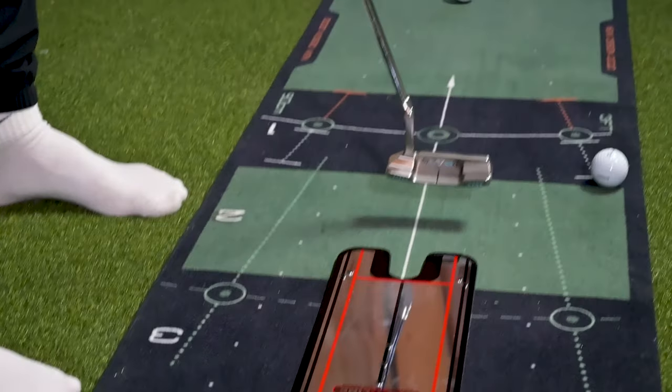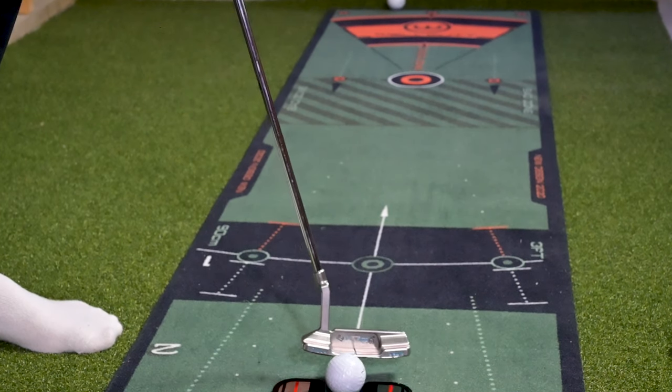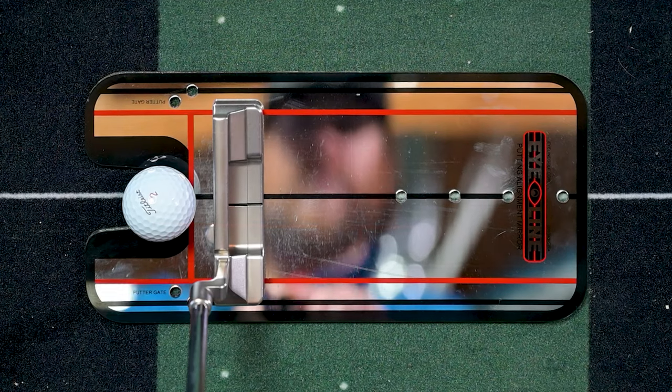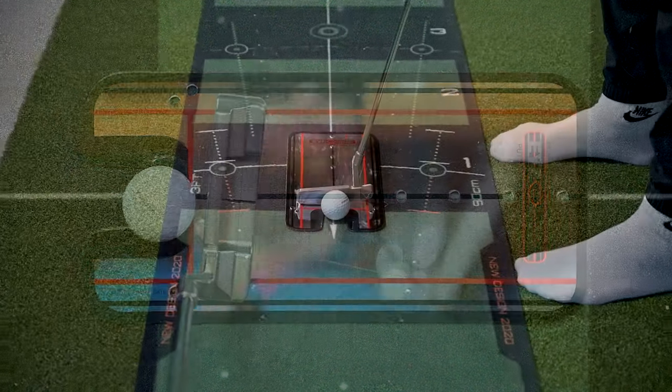I love using this Eyeline just to kind of get myself in check every now and then. If I have a bad putting round, I'm going to come home, take a look at the Eyeline and see if my eyes are on top of, inside, or above my sight line.